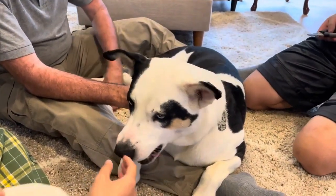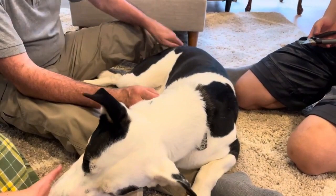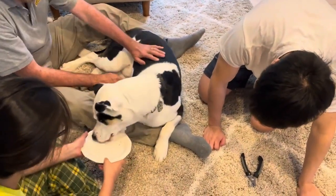All done! Okay, let him stand up and see how he walks and see whether there's any clacking.